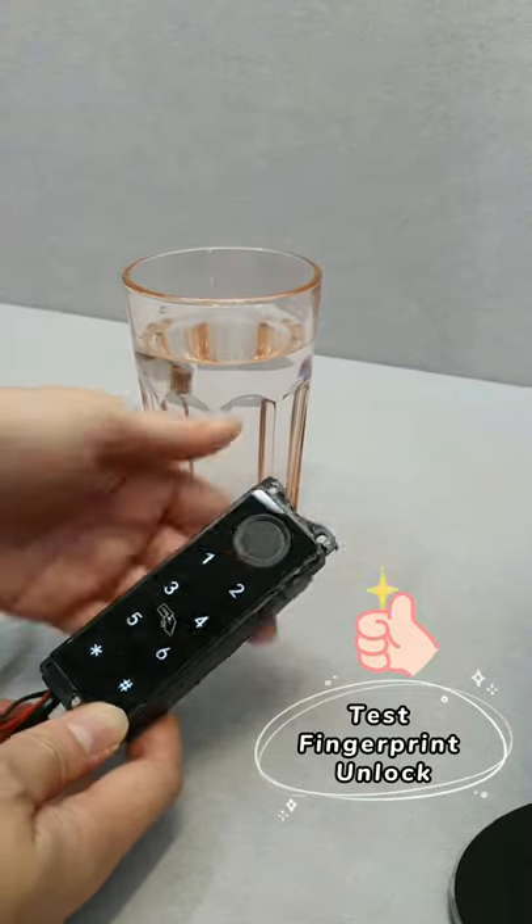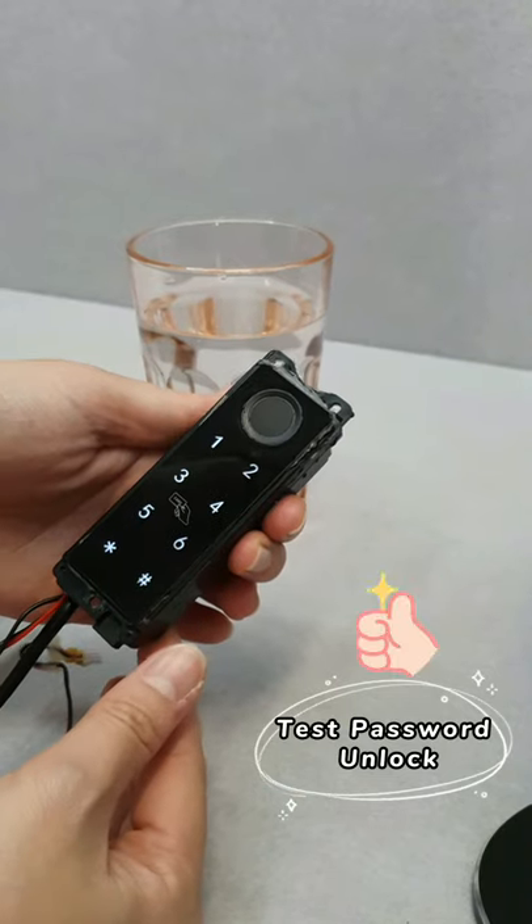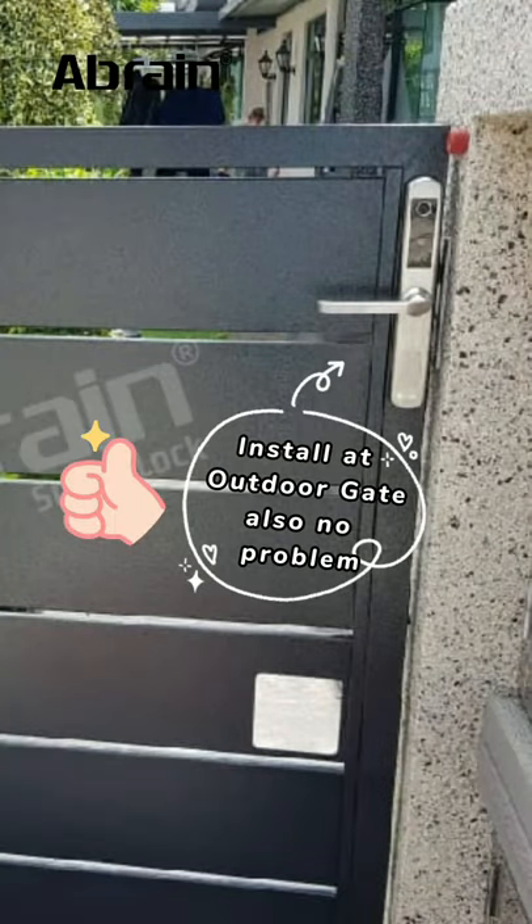Let's test the waterproof feature. I dip this module inside the water, take it out, and then unlock with the fingerprint — no problem. Unlock with the password — it still functions well. So if you plan to install it at an outdoor gate, also no problem.